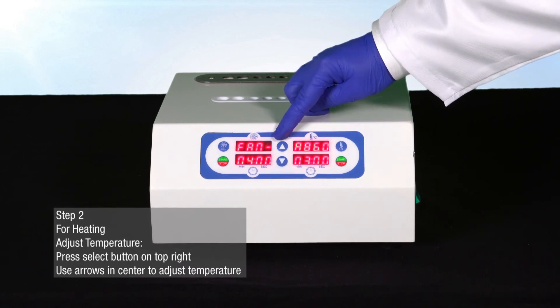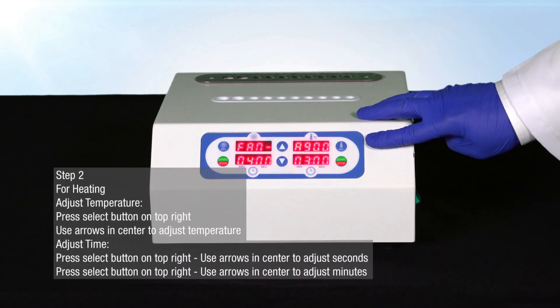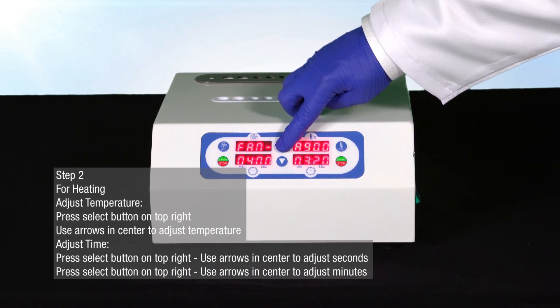Use the arrows in the center of the bio incubator to adjust the heating time. To adjust the heating time, press the blue select button on the top right-hand side of the bio incubator again.